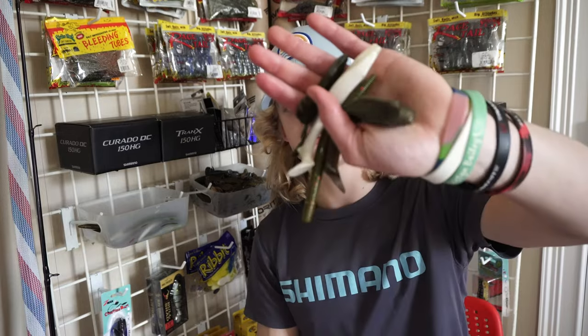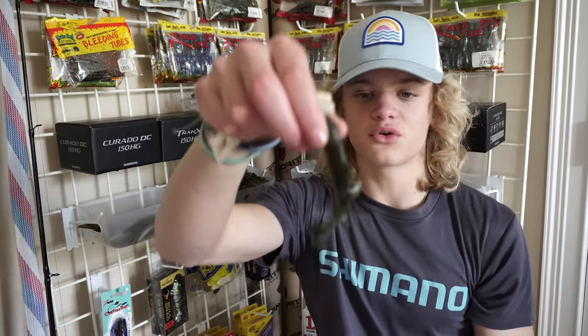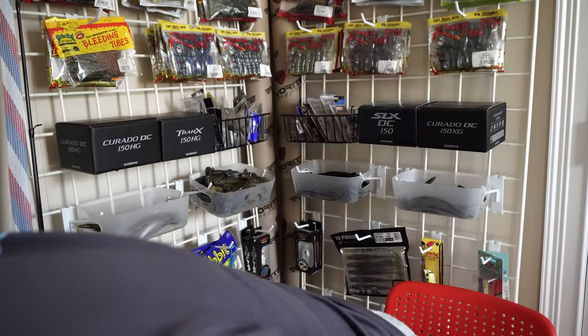In my hand I have five different baits — two of them are the same. There's two white swimbaits, a creature bait (a little bandito bug), a Beast Coast Baits Miyagi Swimmer, and a Senko. All of these I'm going to remelt using nothing but a lighter, and we're going to see if we can catch fish on them. Let's go ahead and start remelting.